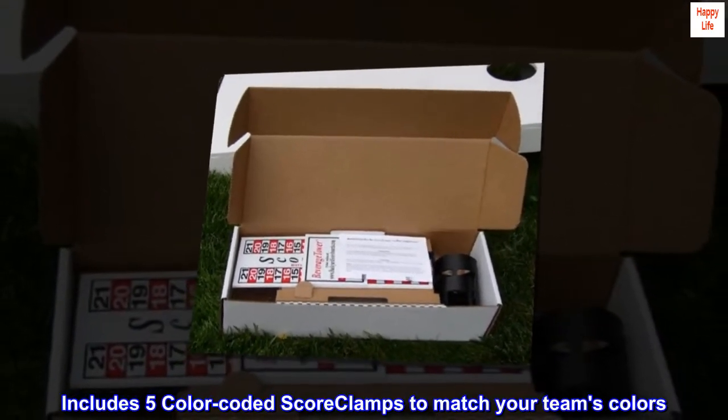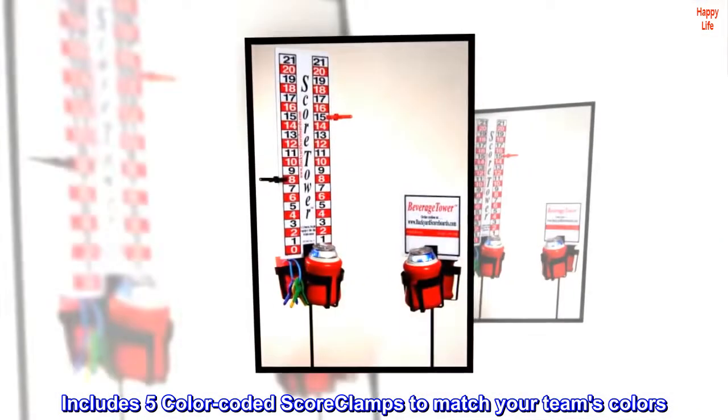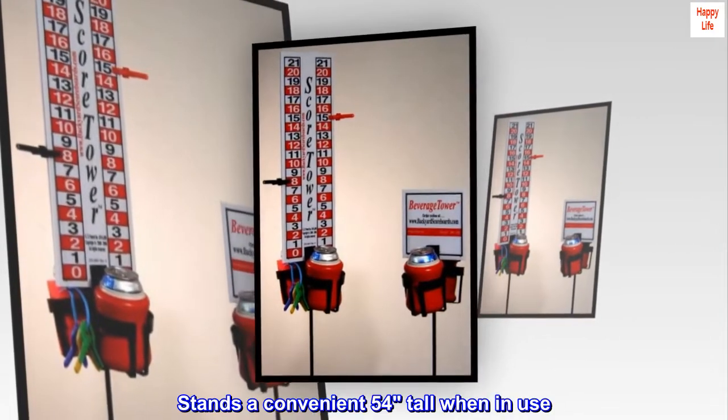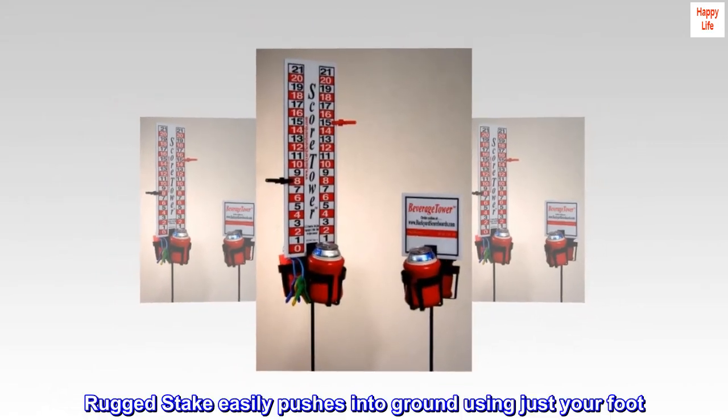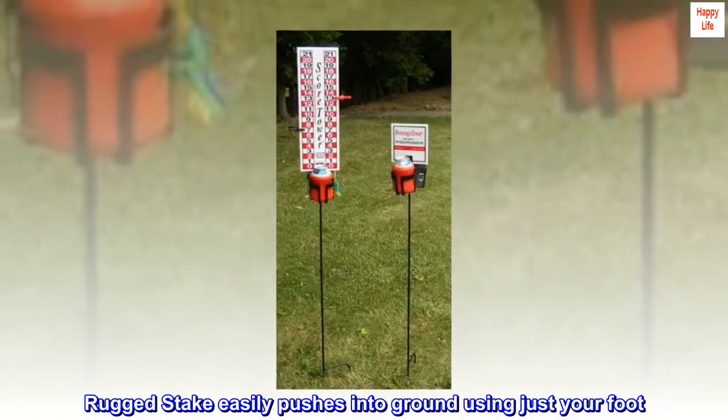Includes 5 color-coded score clamps to match your team's colors. Stands a convenient 54 inches tall when in use. The rugged stake easily pushes into the ground using just your foot.